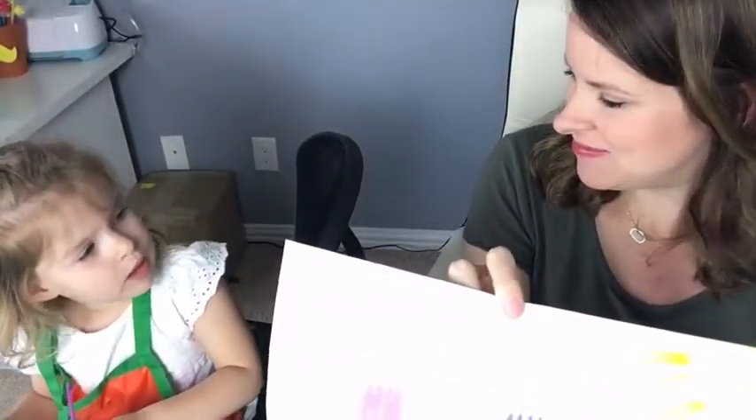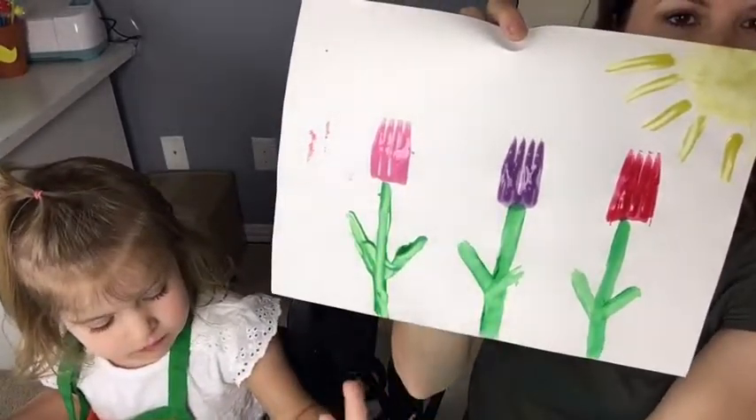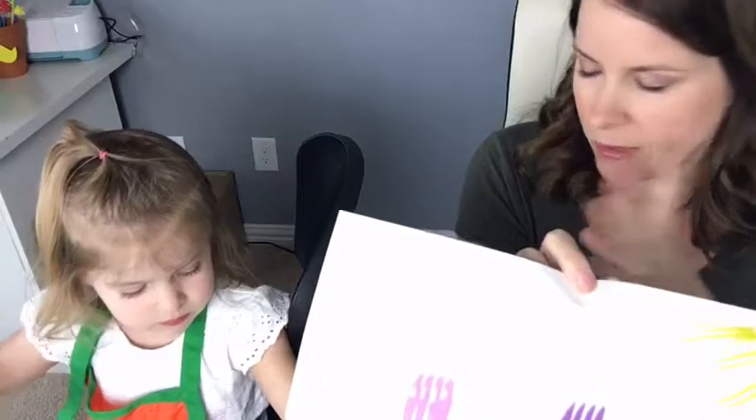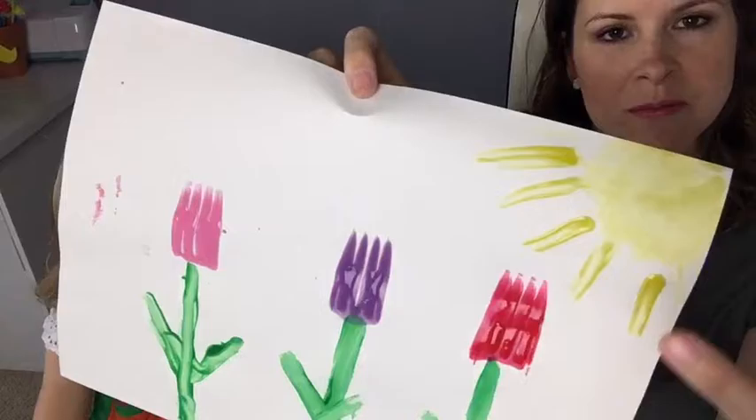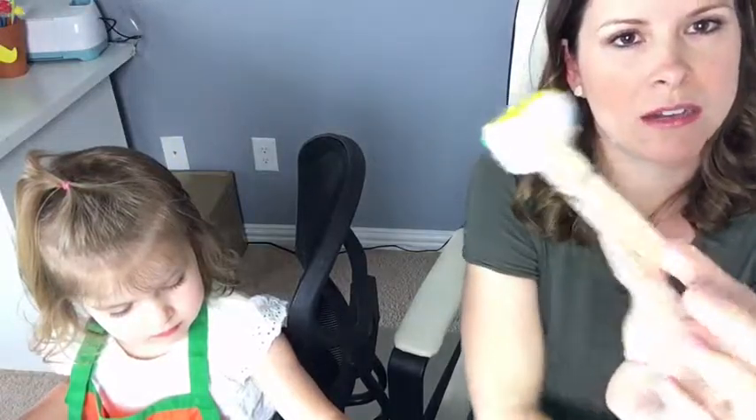We used q-tips to paint the sun rays, a cotton ball clothespin for dabbing, and a q-tip for the rays. Then we covered a die-cut heart with aluminum foil and painted it with permanent markers. This would be good for kids who just want to draw and doodle. Cotton balls on a clothespin — just dab it. You have stuff around the house that you can use, you just got to get a little creative.